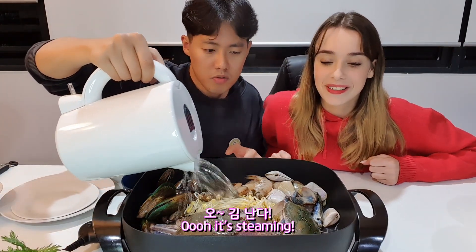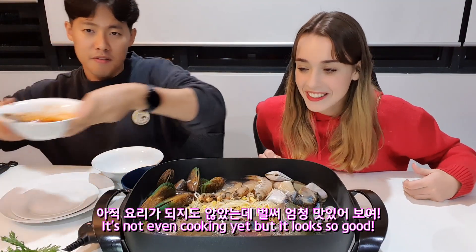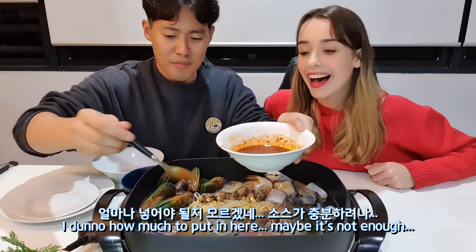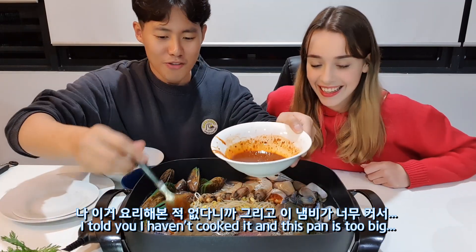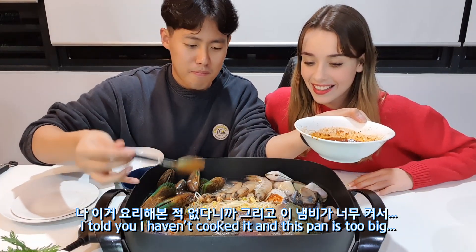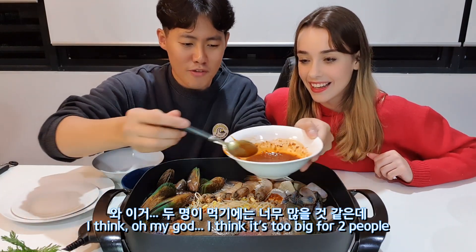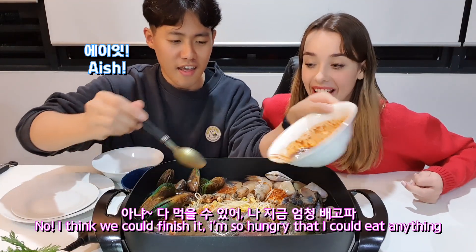Oh, it's steamy! It's not even cooking yet but it looks so good. And my special sauce — I don't know how much. Maybe it's not enough. This pan is too big I think. Oh my god, I think it's too big for two people. No, I think we can finish it — I'm so hungry I could eat anything.